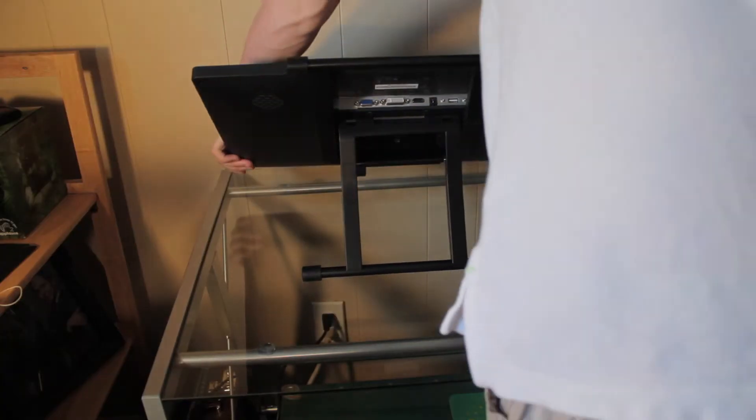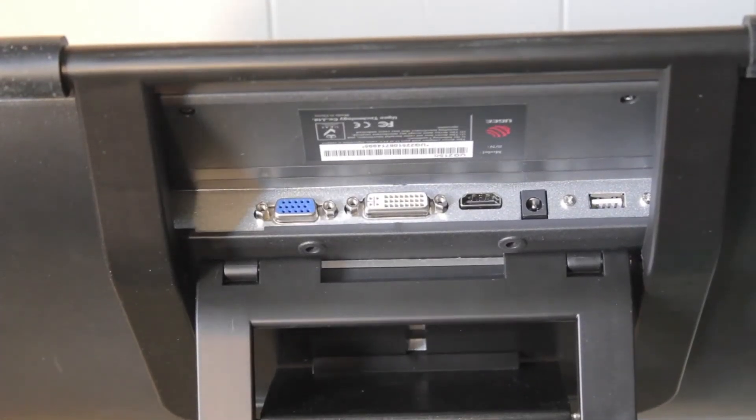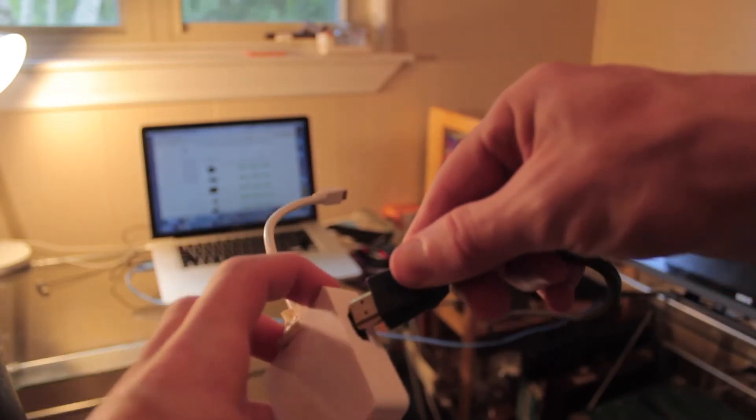Flipping the device upside down will expose the ports. As you can see, there's a hookup for VGA, DVI and HDMI, which makes things very convenient. Of course, if you're like me and you use a Mac, you'll need to buy a separate Thunderbolt adapter in order to use the HDMI or DVI slot.